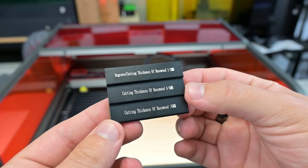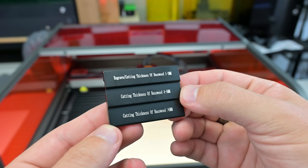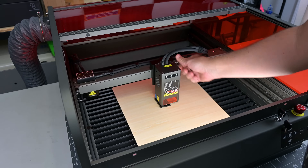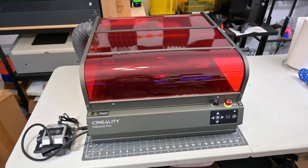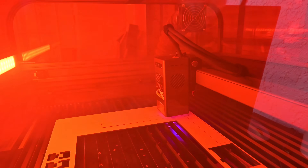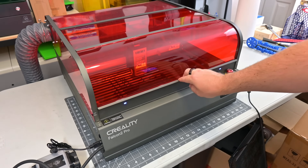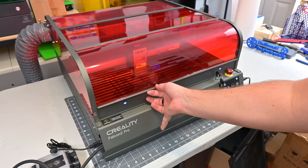Focusing is still a manual process, but easy to do. Included is a small focusing guide with one step for engraving, one for cutting thin materials, and one for cutting thicker materials. Place the guide on your material, loosen the two screws on the side, slide the laser down to the desired step, and tighten the screws — it just takes a second. The class 1 laser-certified enclosure fully surrounds the laser, containing both the light and smoke. The crimson polycarbonate adequately filters the laser light, allowing you to use the Falcon 2 Pro without eye protection. The lid slides open for easy access and has two safety sensors that prevent the laser from running unless the lid is safely closed.